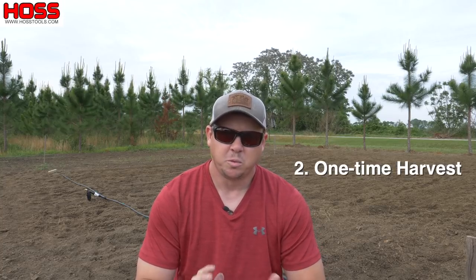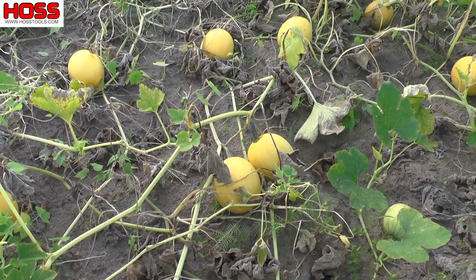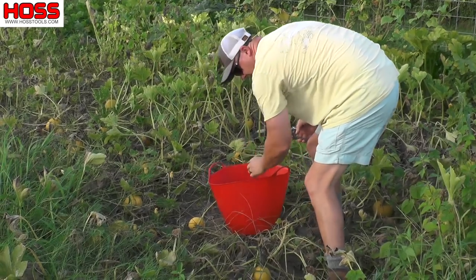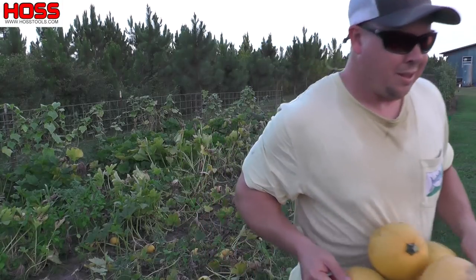The second reason I like winter squash is that it's a one-time harvest crop. Unlike summer squash that we may have to harvest two or three times a week, with winter squash we harvest just one time — once those plants get older and start to die back and the stems harden on the fruits, we come in and gather them all at once and put them in storage.